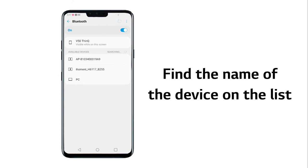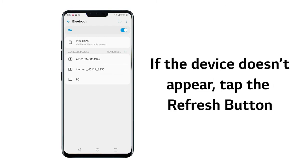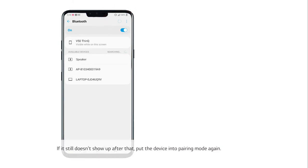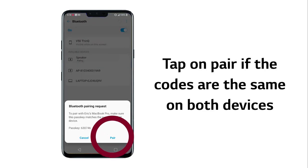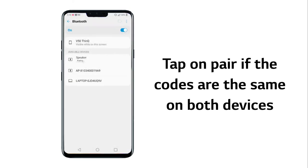Now find the name or model of the device you are pairing with in the list. If the device doesn't show up, tap the Refresh button at the top right. If it still doesn't show up after that, put the device into pairing mode again. Then tap on the device you are trying to pair with. If a number code appears, tap on Pair if the code is the same on the phone and the device.